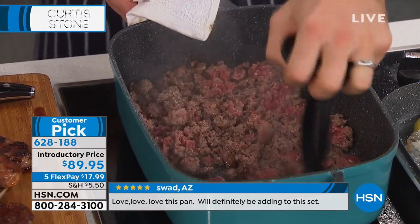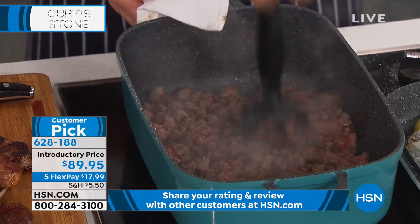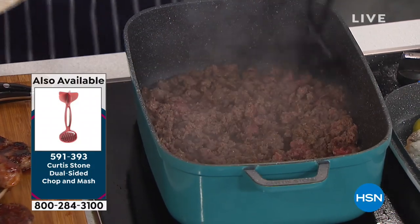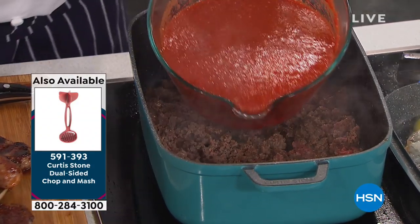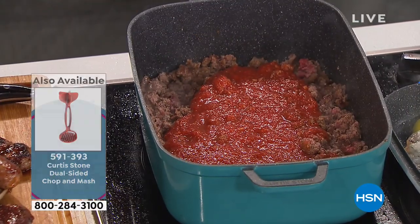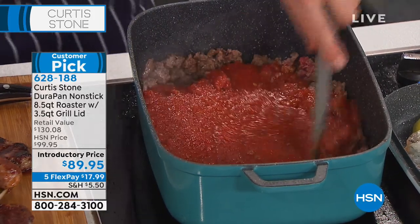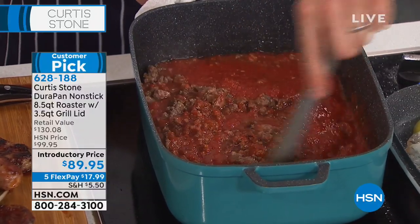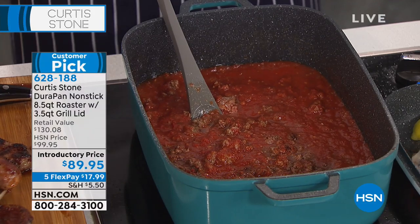How many of those do we have available? The chop and mash in the final color, which is black — we sold out so many yesterday. Less than 500 — final quantities. This may be last call right now. It's a really great tool, and look at how it makes hard work easy. Nobody wants to sit there with a fork and break that meat up. That's the tomato sauce we're putting in there — and we've got a beautiful bolognese sauce in the works.